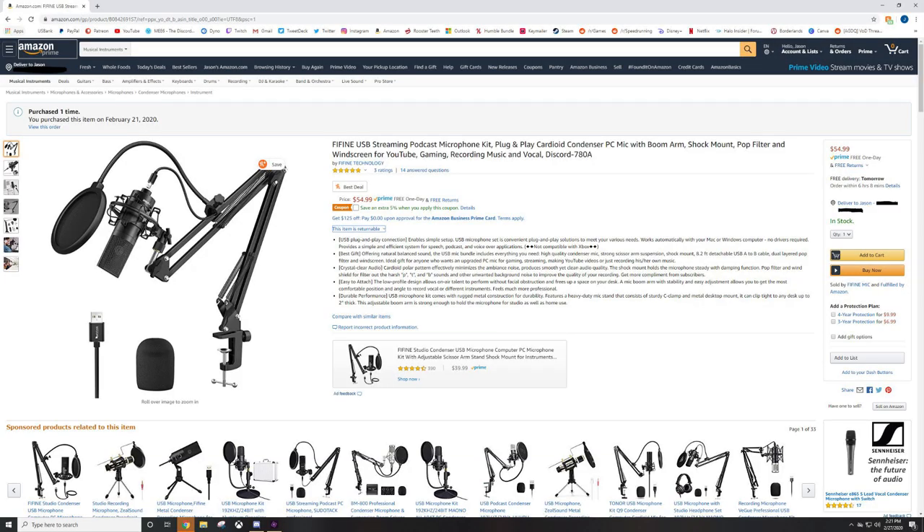On display today will be the 780A, once again by FiFi Technologies. It is a USB plug-and-play cardioid condenser microphone with a boom arm, shock mount, pop filter, windscreen — you name it. Because FiFi is all about quality and making sure you do not break the bank. This kit is phenomenal.